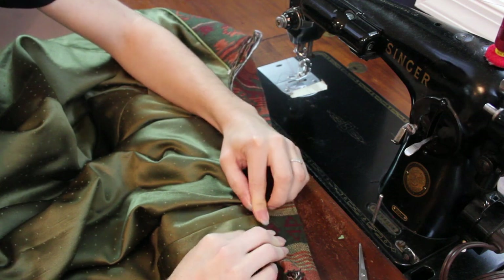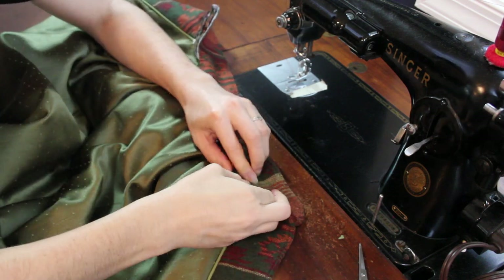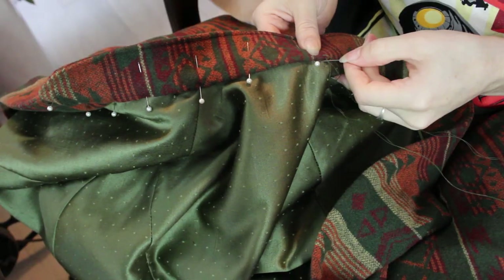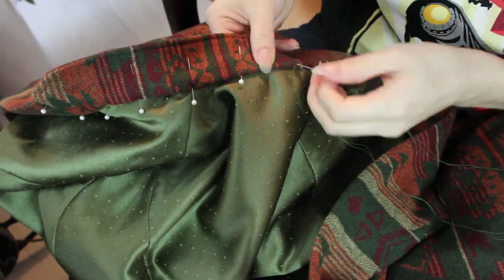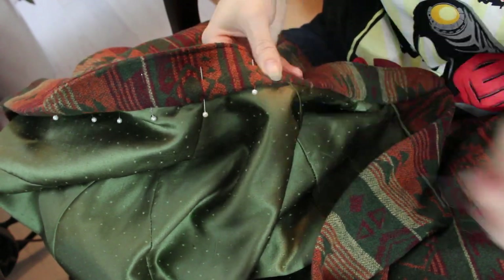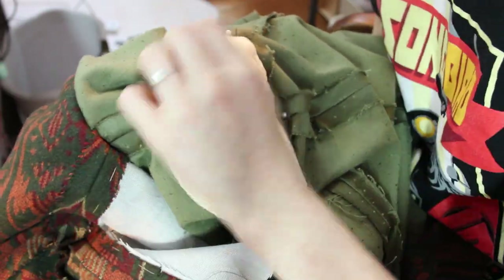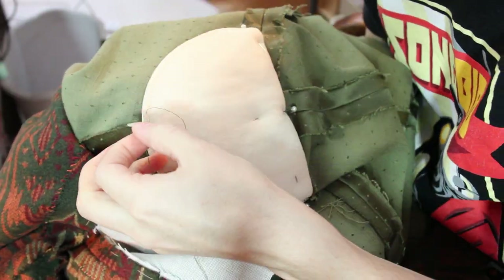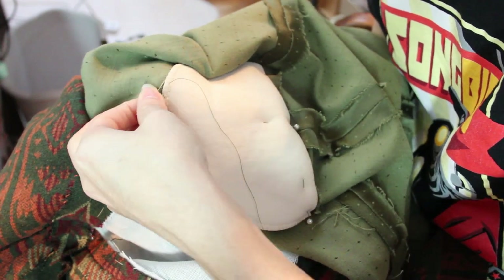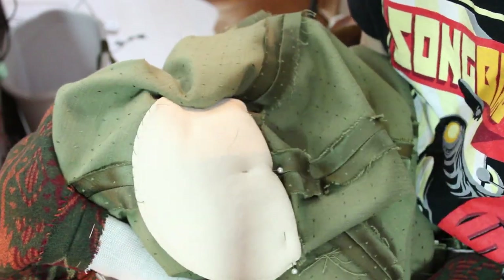Now I'm getting into some of the finishing touches. The collar lining gets hand sewn down to the lining of the cape, followed by hand sewing in some small shoulder pads just to give it a little extra structure. Because this is going to be visible from the inside of the cape, I tried to prick just one or two threads of the back side of the fabric so it wouldn't be too visible — it ended up being almost completely unnoticeable.